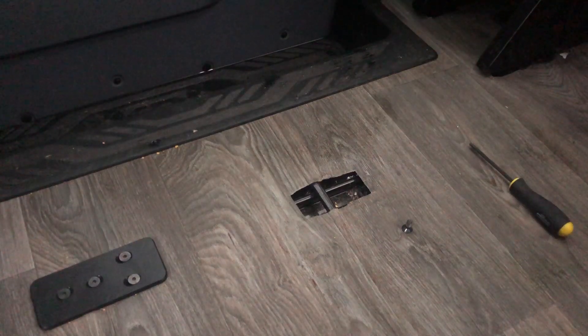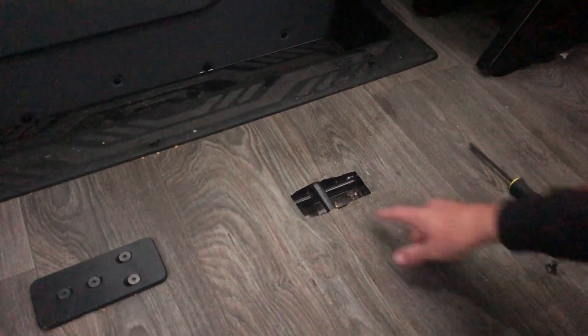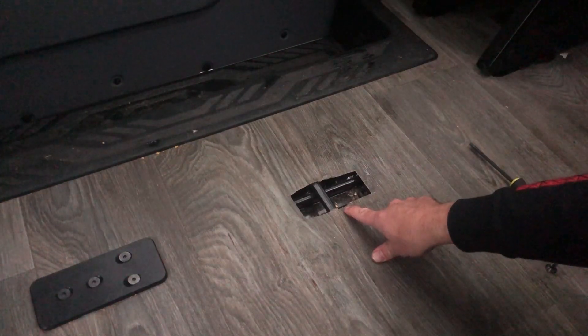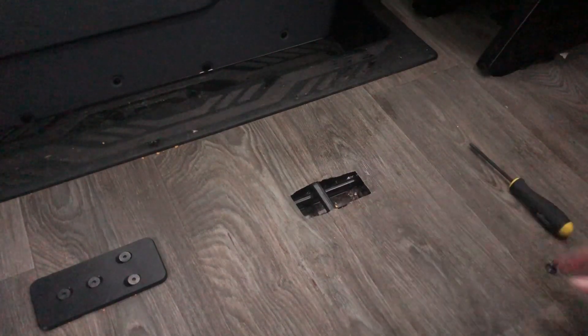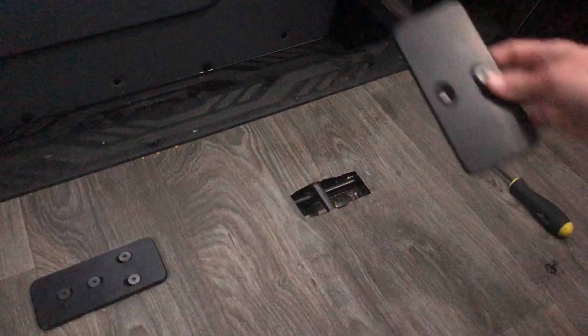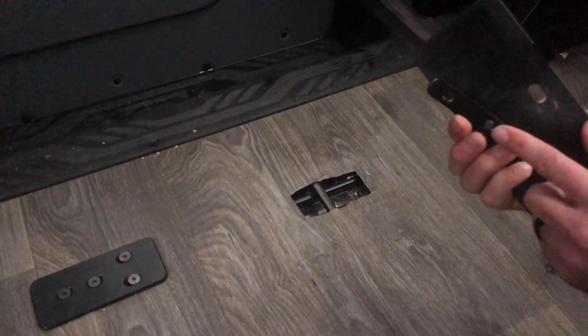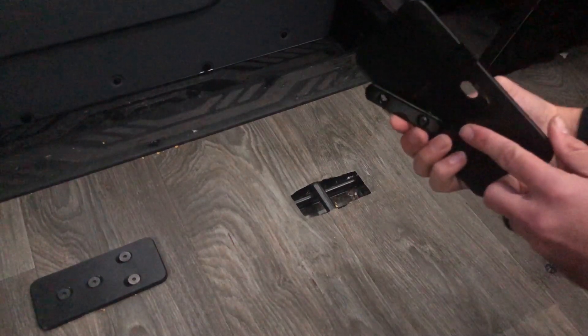We're going to be installing a seat hole cover on a standard Ford Transit seat hole. This is the hole at the rear of a quick release seat that you would remove. We have our standard hole cover here — it's got a rear tab, and I've attached it with one screw for the installation.